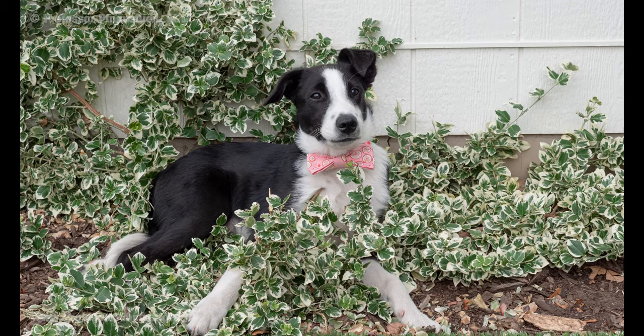Want to give your dog a dapper makeover? How about making an easy bow tie that attaches to any collar.